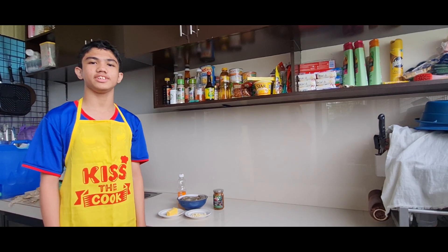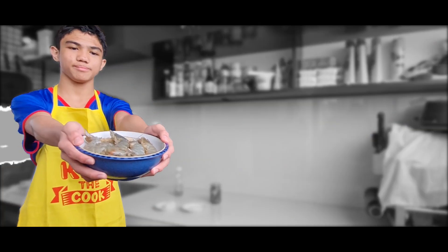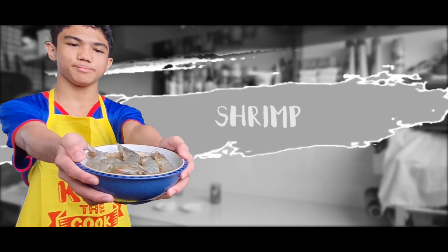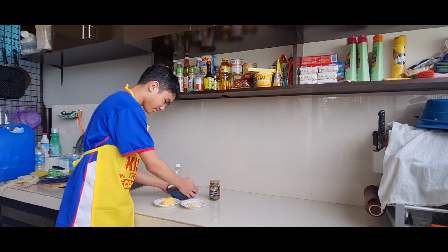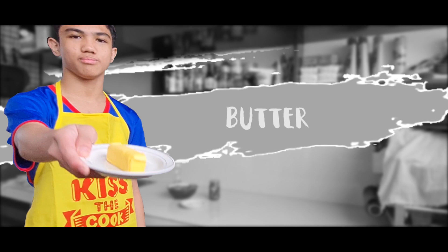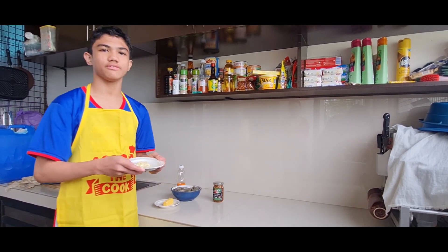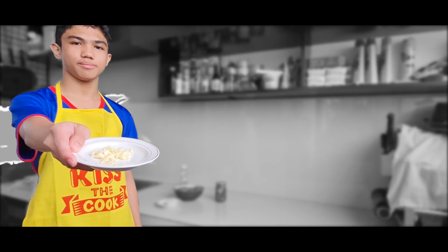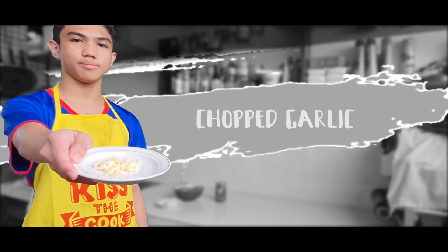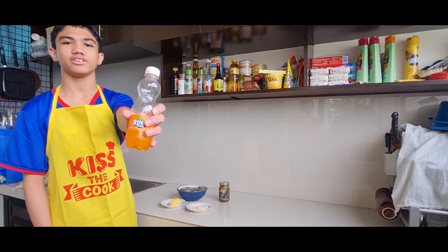Here are the ingredients we need: half a kilo of shrimp, two tablespoons of butter, two cloves of garlic chopped, and Royal to marinate the shrimp.